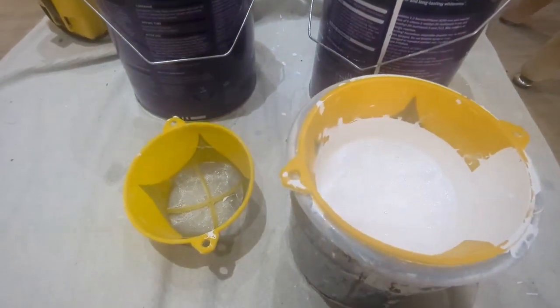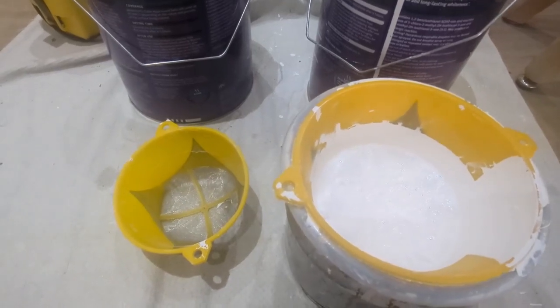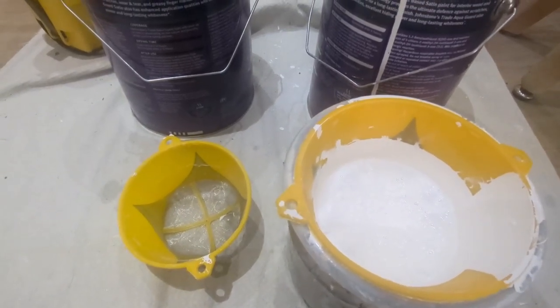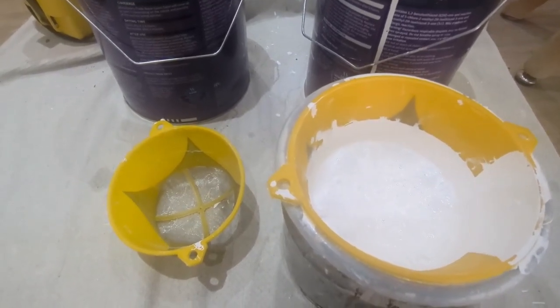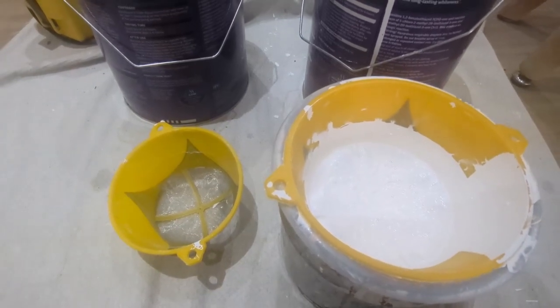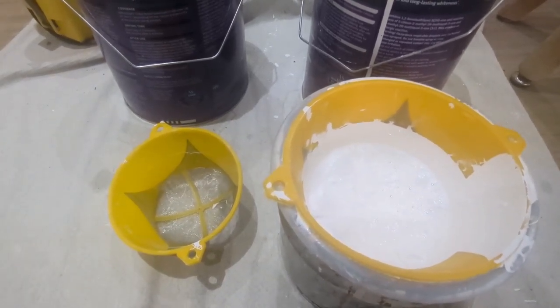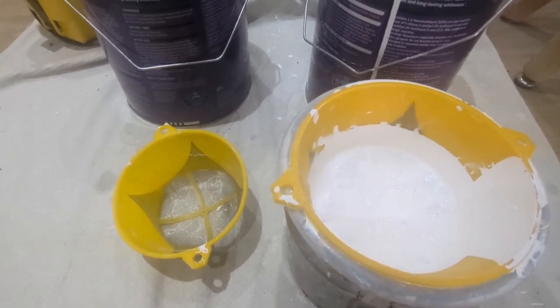I'd highly recommend these little filters. Like I said, there's a third one and I can't find it — I've just been looking again while waiting for this to filter through. I could do with a bigger one as well because I've got some emulsion to drain out. Anyway, these filters are really good and easy to use, as long as you don't lose them! Thanks very much for watching, bye-bye.